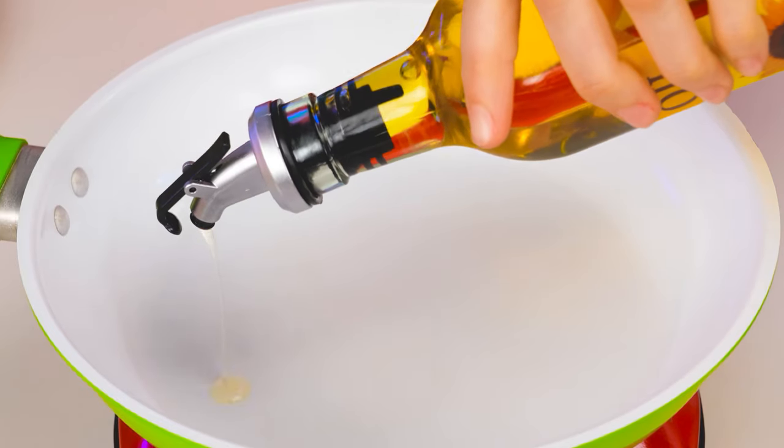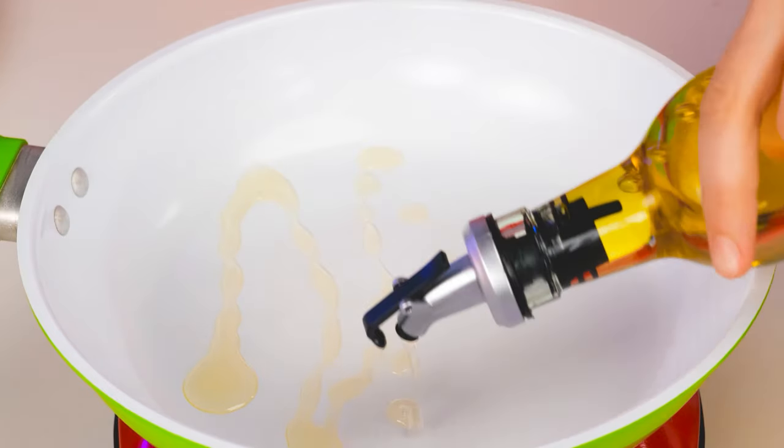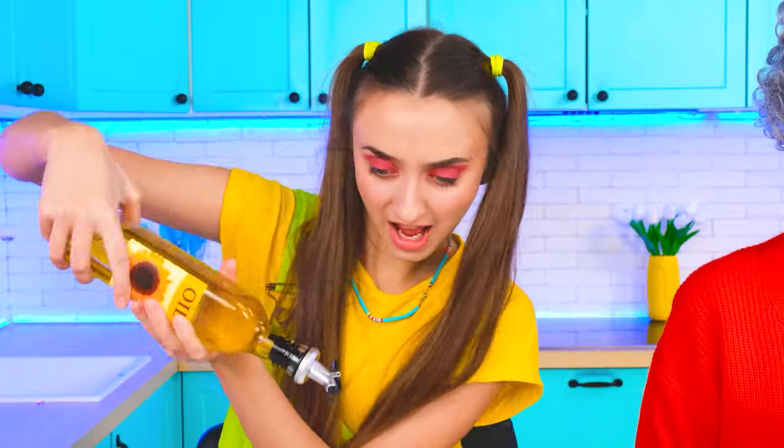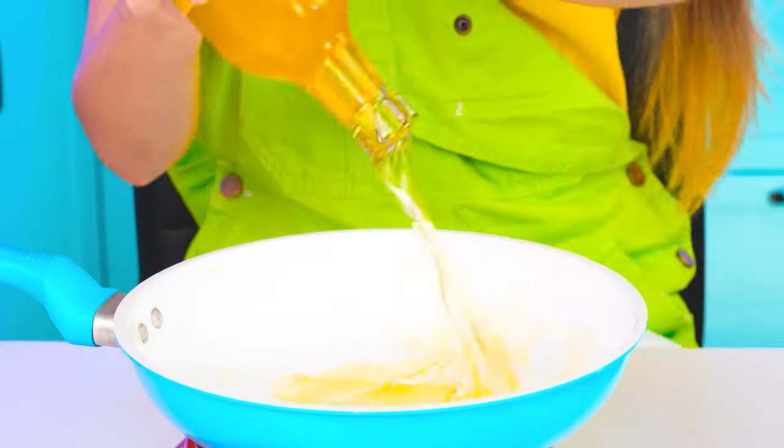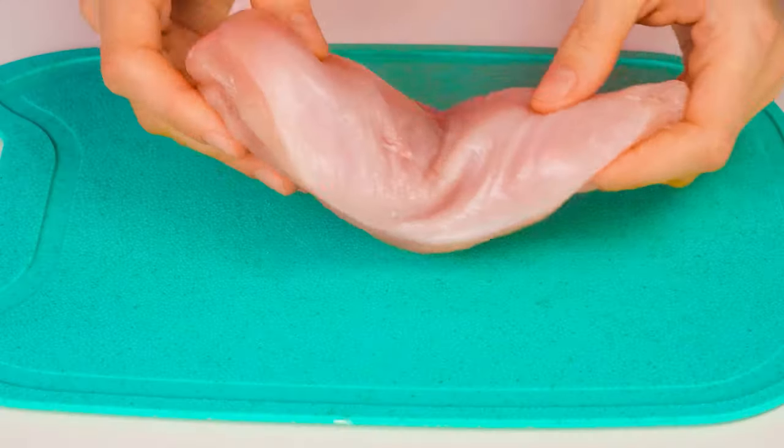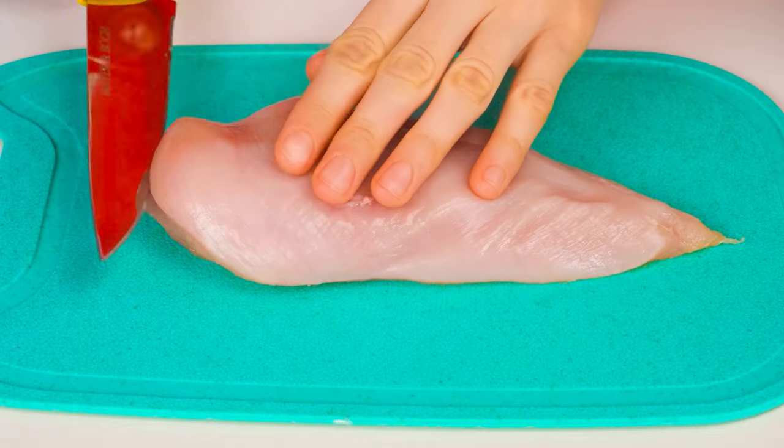Please! Grandma, can I have some too? Thanks! Hey! Stop pouring! Come on! Oops, I overdid it a little. Chris, you should be a little more careful! I'm going to cut the chicken for the nuggets into small pieces.